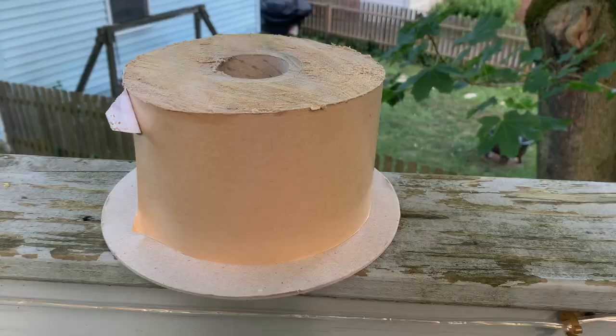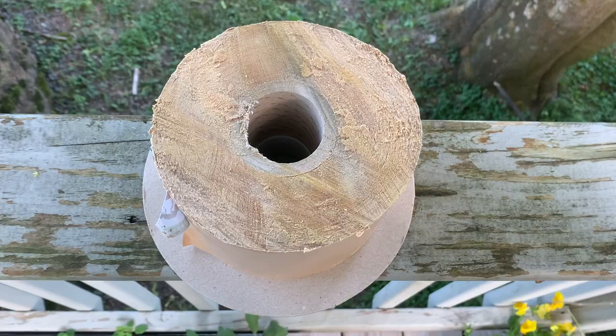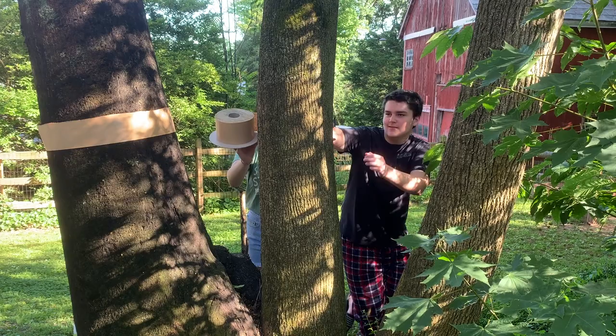The first type of trap is called tree banding. Tree banding is an easy and inexpensive way to trap spotted lanternfly nymphs. Many conservation districts are supplying tree bands for homeowners, but there are also tons of options you can buy commercially.